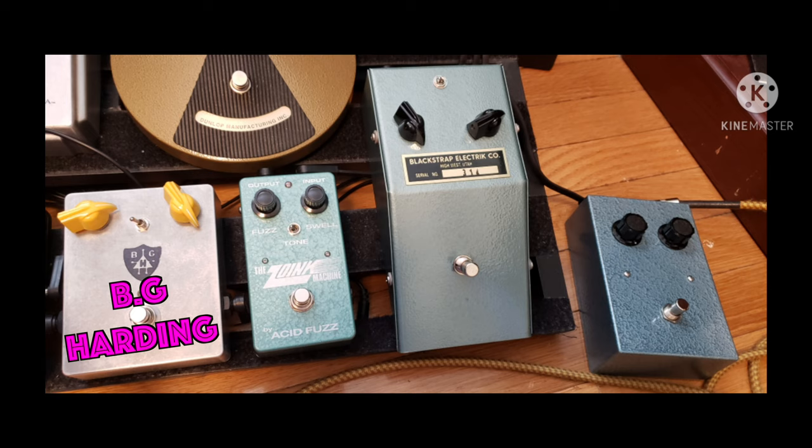And lastly the BG Harding. Rolling it back, and you can obviously boost the low end on that too. Cheers.